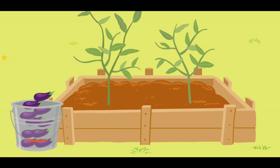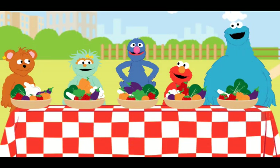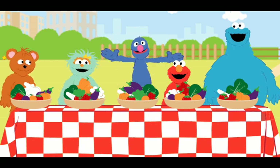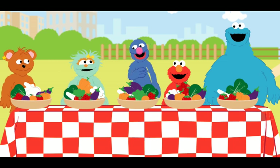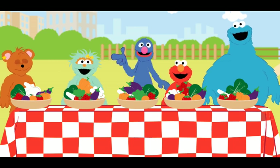Hold on everybody! We are coming! Hello, fellow gardeners! We have brought purple eggplant! Fantastico! Now we can eat all of our colors! Gracias, Grover! You have completed our picnic! Now it is healthy and delicious! I am so touched! Thank you, my gardening friend! We did it together!